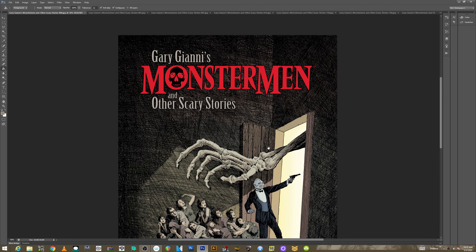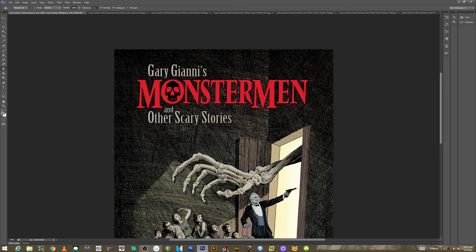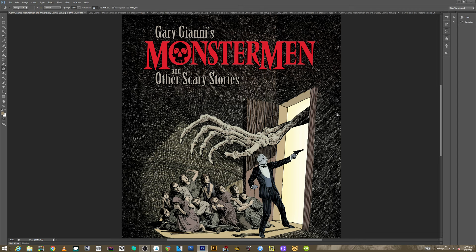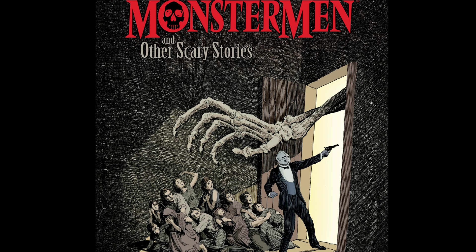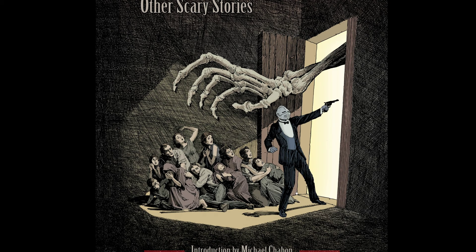Philip is obsessed with Italian artists — this is what he tells me. I actually don't know Gary Gianni's work that well, to be honest. The only stuff I've really seen are backup stories and I think Hellboy, but I've never really been able to follow his work closely because I never really know where it's at. So I picked this up and we'll take a look at Gary Gianni's Monstermen and Other Scary Stories. The cover is great. Let's go into full screen mode. The one thing I do know about Gianni's work is it's generally printed in black and white and it's very, very detailed. He has a kind of a vintage approach to his line work, and it's very cool. The guy can definitely draw his ass off.